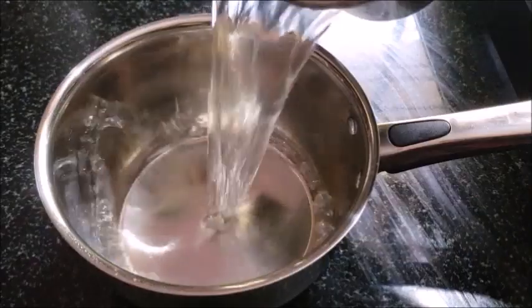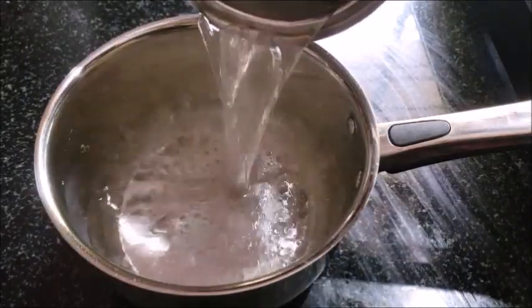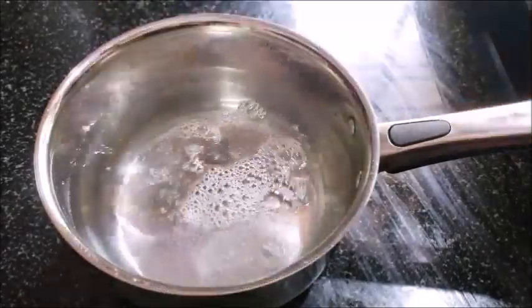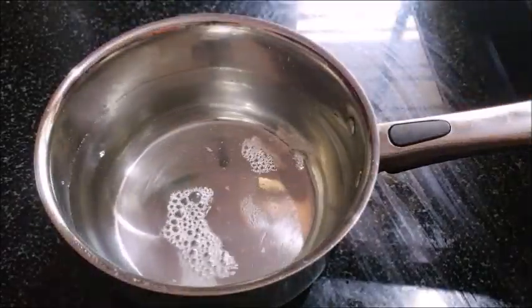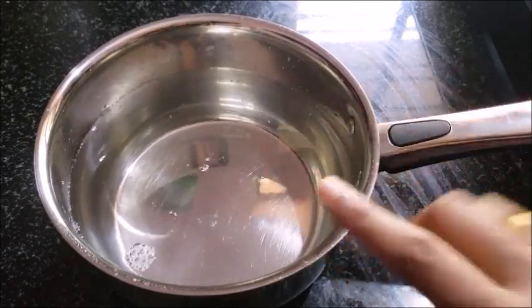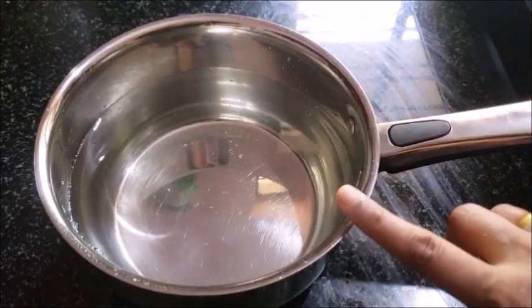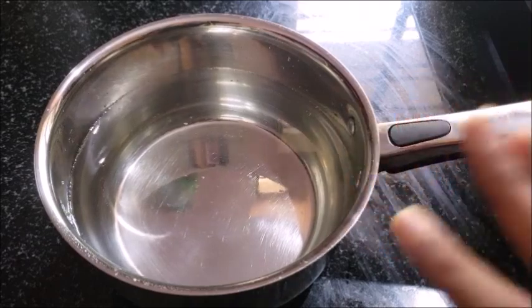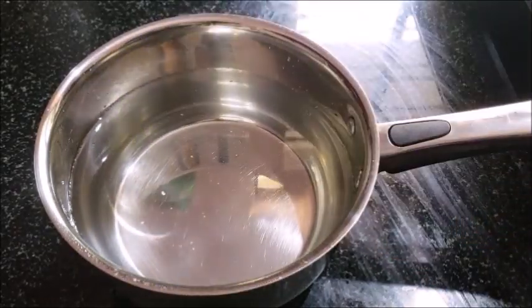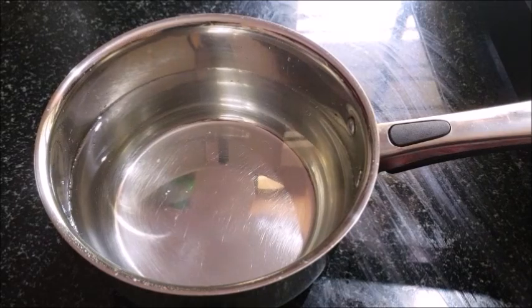Put a bowl of 6 cups. Have 4 cups of oil in four cups. Then add salt as well as you can. Add a cup of pepper. Then you can use a glass of water. Then take 2 cups of pepper.